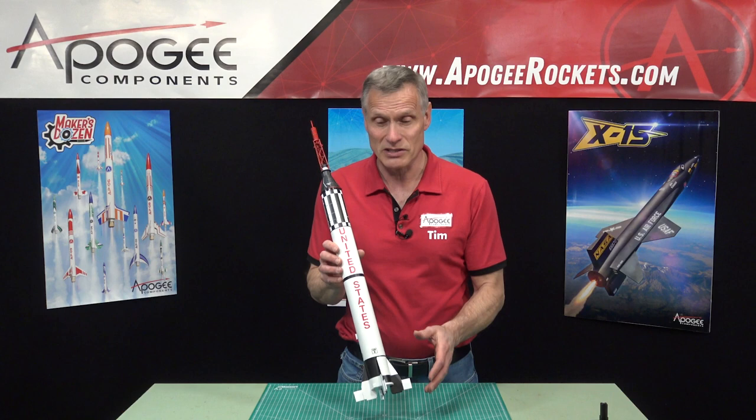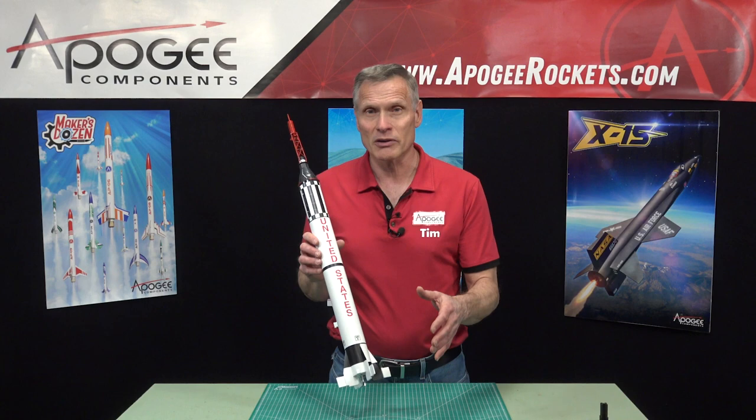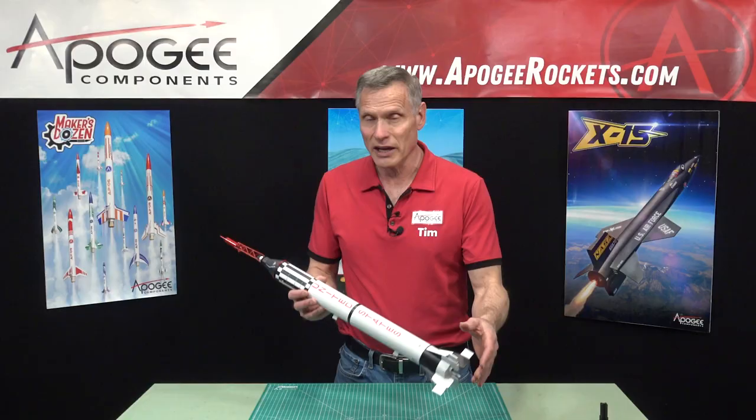That was the only time it was used to launch men into space. It was launched a couple of other times — one with a monkey and then a couple of suborbital flights that were unmanned. As you can see, it's a nice size rocket: about 2.05 inches in diameter and about 29 inches long.